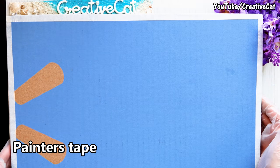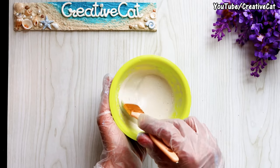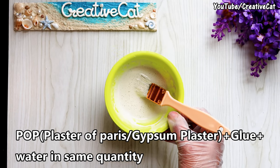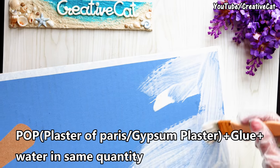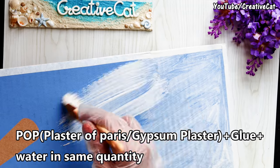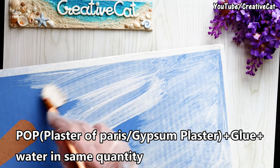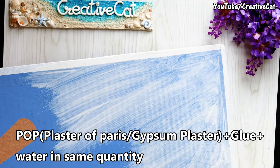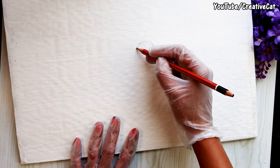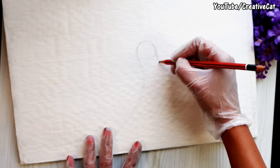This is primer or gesso. I use my homemade one, which I make by mixing glue, POP, and water in equal quantities. Let it dry. Now draw the design on it — it's a really easy peacock design.